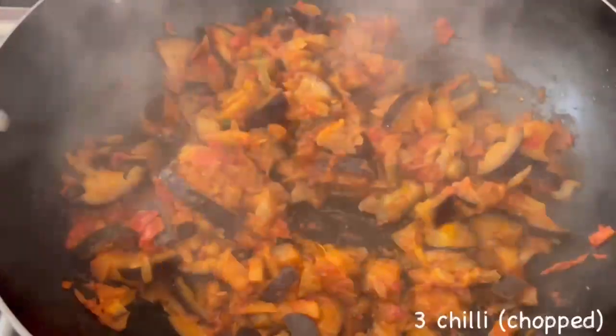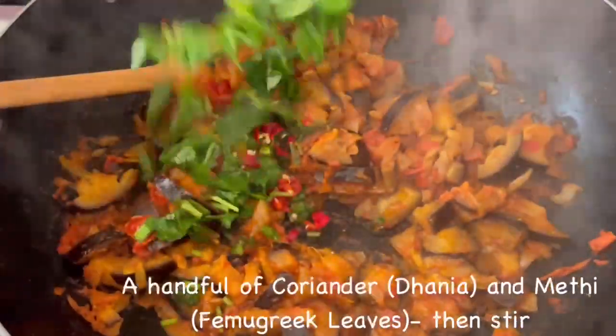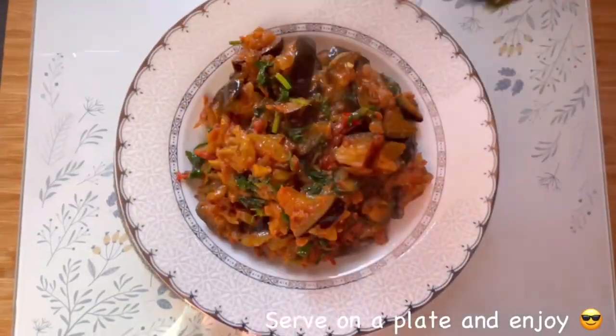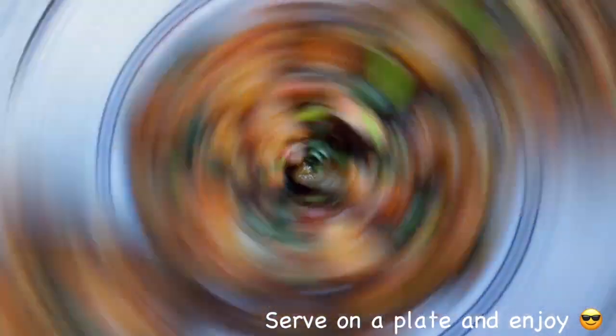Put the lid on for 15 minutes, stirring in between. Add three chopped chilies, a handful of coriander, and amethi. Mix it all together, serve it on a plate, and voila — look at that, enjoy!